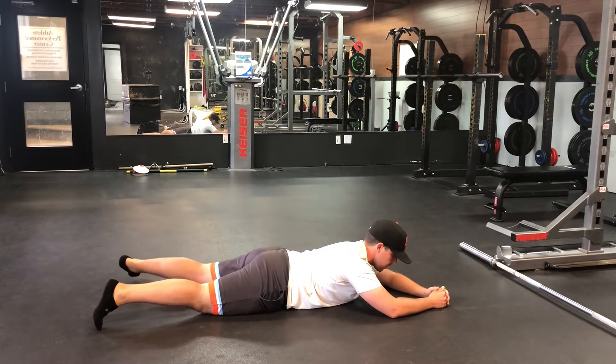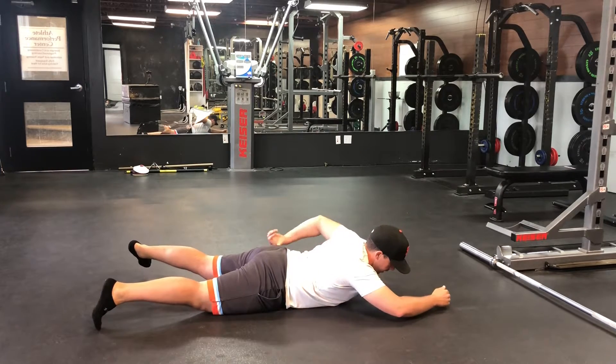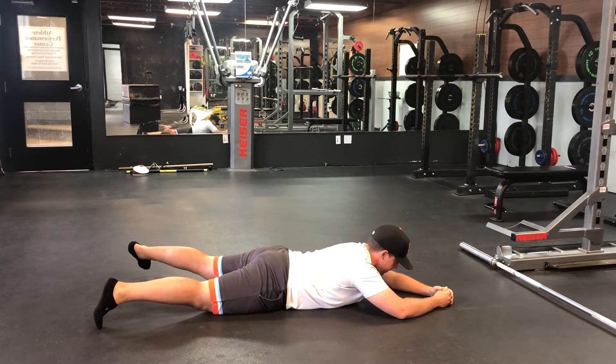The whole leg rotates out, lift the whole leg up, take time, and feel it right up here in the back, outside part of the hip. Relax.